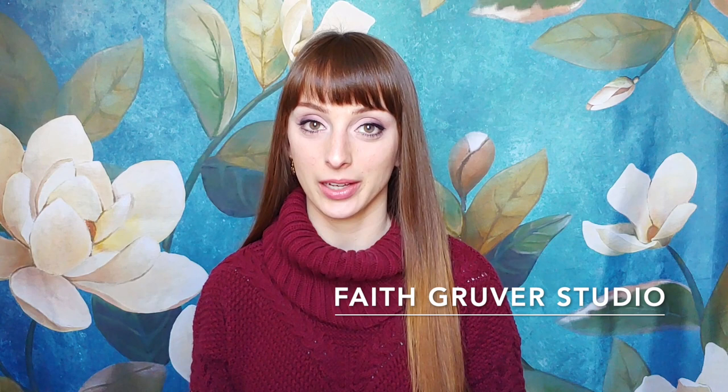Hi there, my name is Faith and I'm here to help you paint better. This is a great lesson for beginning acrylic painters or for people who just want to brush up on some old skills. Feel free to watch and enjoy or to paint along with me.